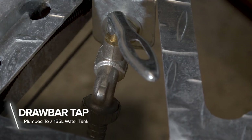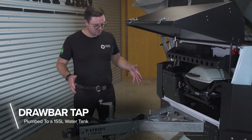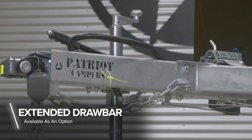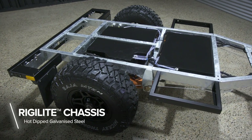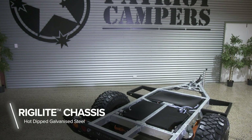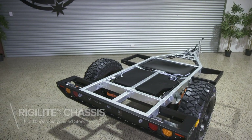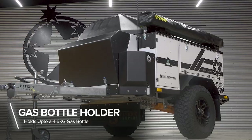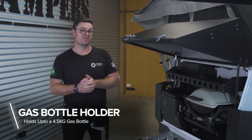The tap is connected to 155 litres of water via a water pump. This trailer has the extended drawbar option, which gives you an extra 200mm. Our chassis is a Ridgely-like hot-dip galvanized chassis, which means you're going to have guaranteed longevity and protection for your camper trailer. Either side of the front box, you've got two gas bottle holders — one comes standard, so the second is an option. They'll hold up to a 4.5kg gas bottle.